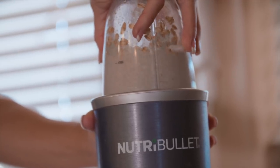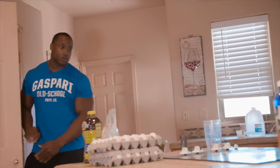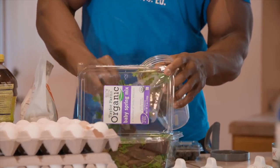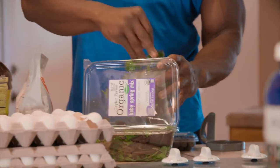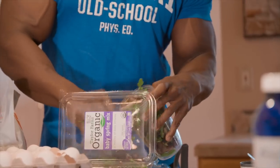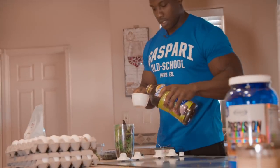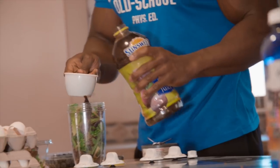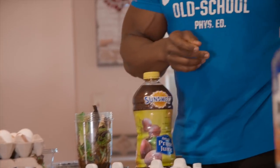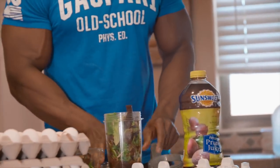I combined all mine together, so I'm just going to blend it right now. Every morning when I get up, I make a green shake after my cardio, and it's added with my breakfast. I'll take a spring mix, fill my shaker to the top with the greens. Then I'll get my prune juice, put a cup of this in my shake. Add some fiber — because being a bodybuilder, you eat a lot of meat, and a lot of meat equals bad digestion, and that's not something you want.